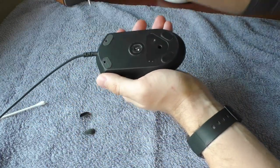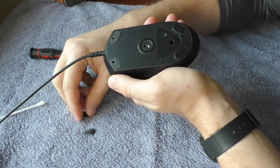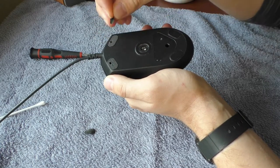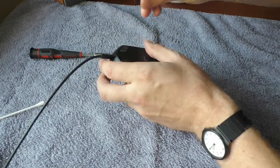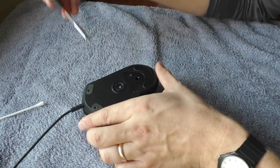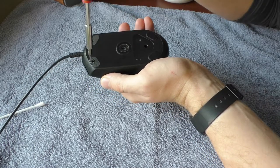The sad part is that there are two screws hidden beneath these sliding pads, and after removing these sliding pads I think you will need new ones. You can try gluing them back on with super glue but I don't think that's gonna work.